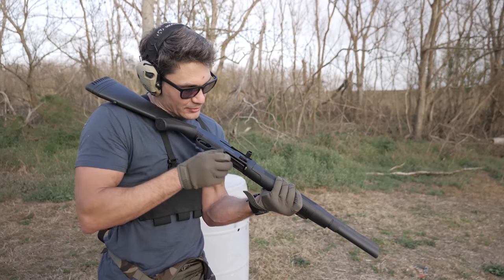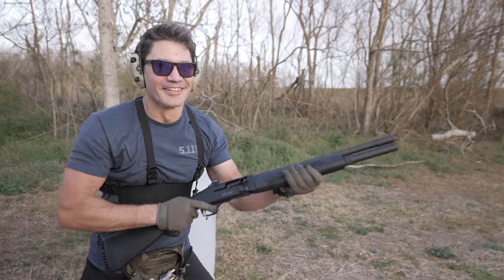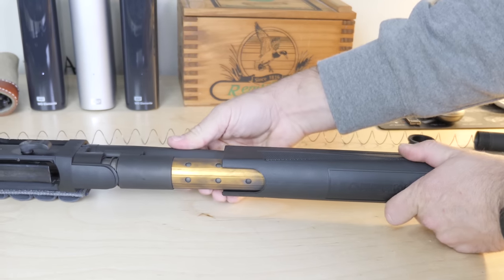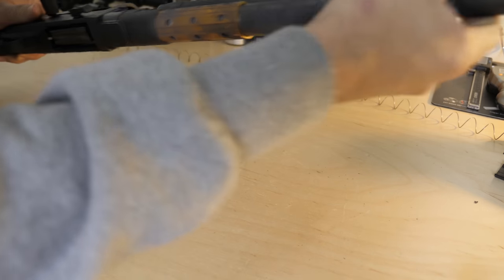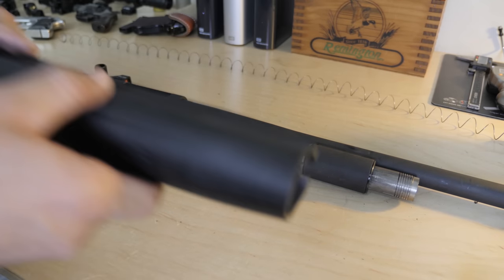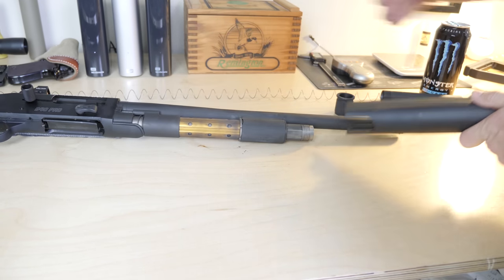Mossberg suggests cleaning this shotgun every 1,500 rounds, but this isn't so much about reliability as it is future maintenance. After 1,500 12-gauge shells, the gun's so dirty that while it's still perfectly functional, it might get so varnished with carbon fouling that it'll be difficult to disassemble. They just want to make sure you don't cement your gun shut through pure negligence — technically you don't have to clean it every 1,500 rounds for it to keep working.